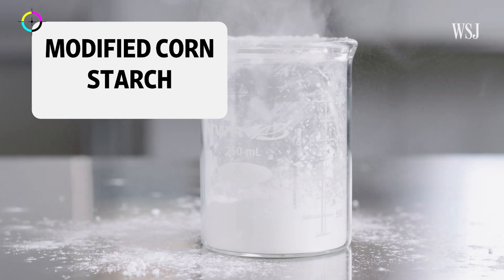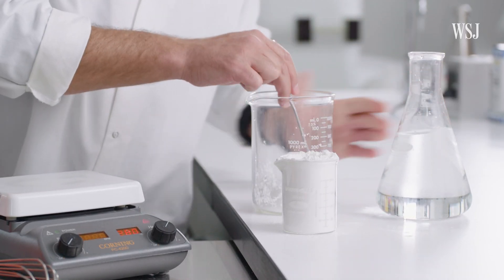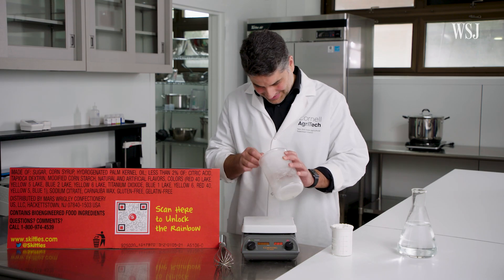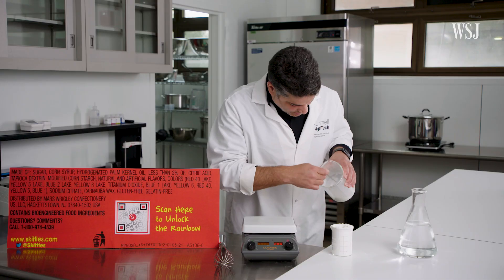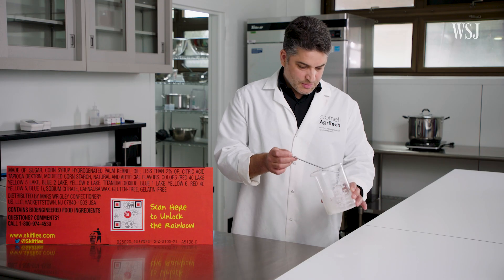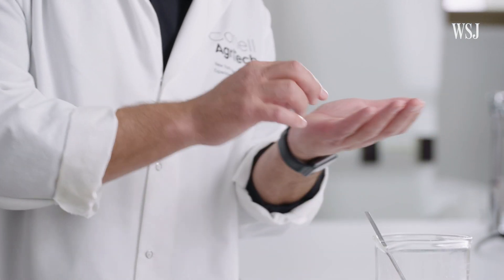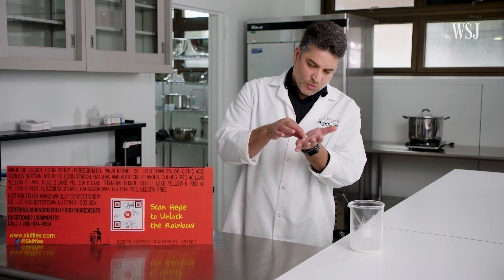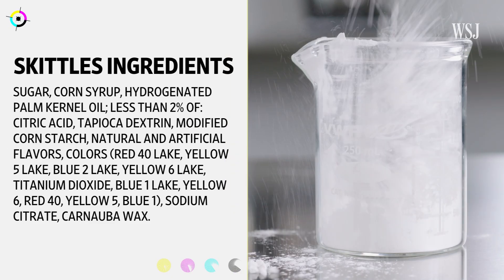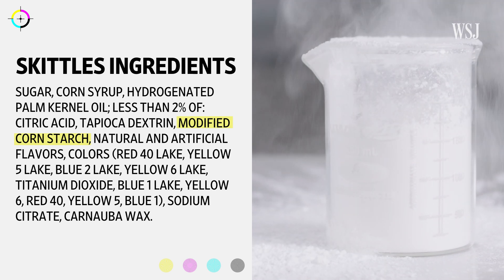Modified cornstarch can work as a glue to keep ingredients together. Bruno will demonstrate how that works with a little bit of water. You need to heat up the solution. It's already forming blobs — from here it's acting like a gel already. Now the mixture of water and cornstarch has cooled down a bit, and you can see that what was very watery in the beginning is now very viscous. Only a little bit of modified cornstarch is needed, which can help bind everything together into a paste.